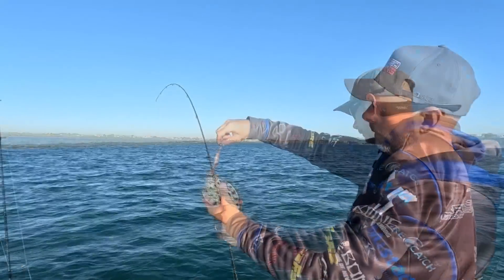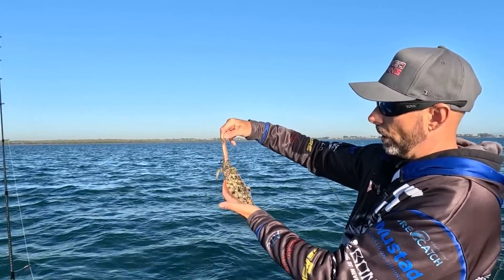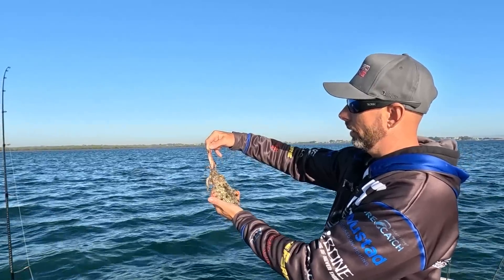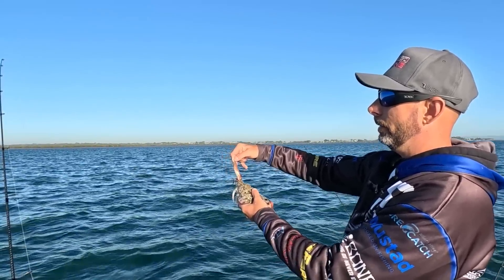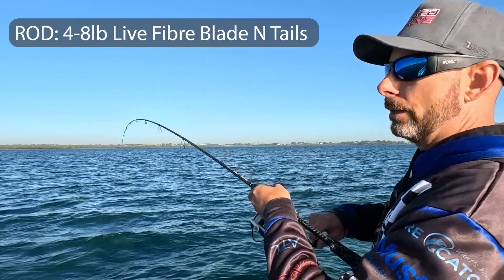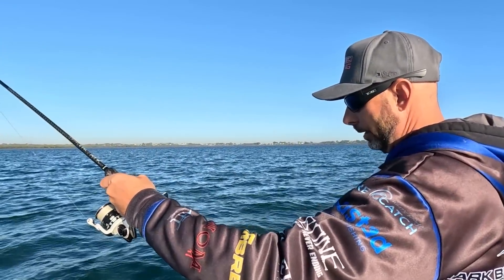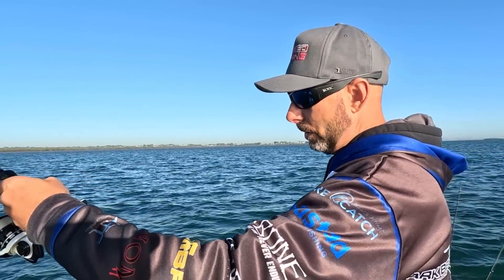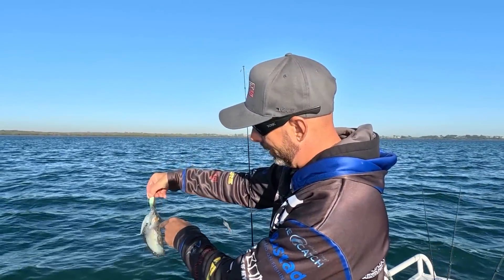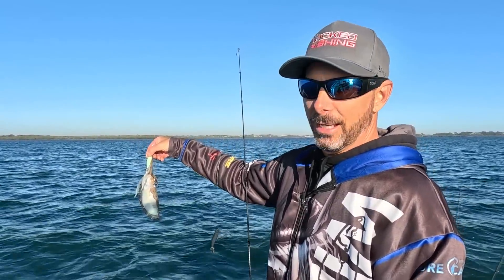They certainly don't put up much of a fight compared to squid, which often propel and carry on. The important part with these guys is getting them close to the bottom — they do sit close to the bottom if not in it. You can see they're very well camouflaged; they can change colors according to the type of ground they're sitting on. These things have some serious ink in them compared to squid — I reckon there's probably about three times more ink in these guys compared to a tiger squid, so you've got to be super careful.